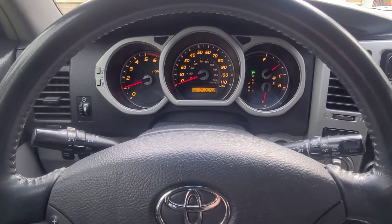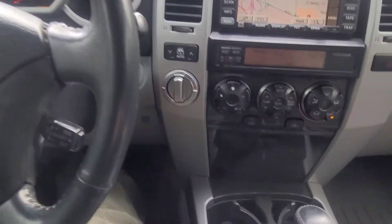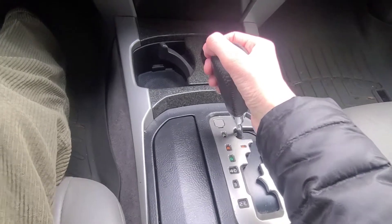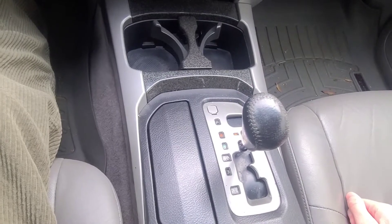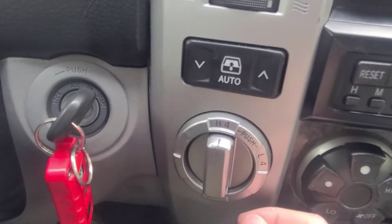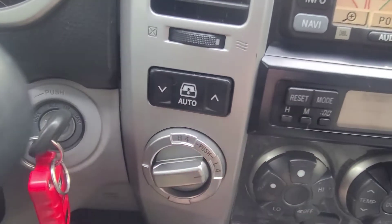To engage the four-wheel drive on your 4th generation 4Runner, you first need to put your gear shift selector into neutral. Once you have done that, you will reach to your 4 high 4 low switch, push in and turn to the right.